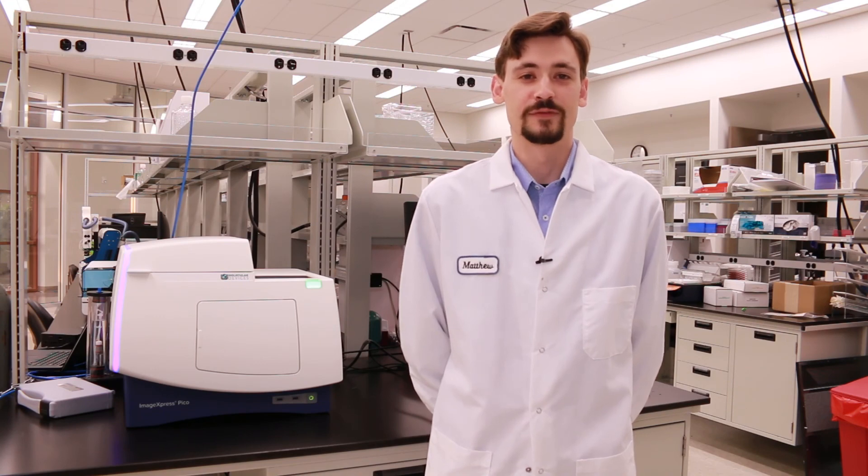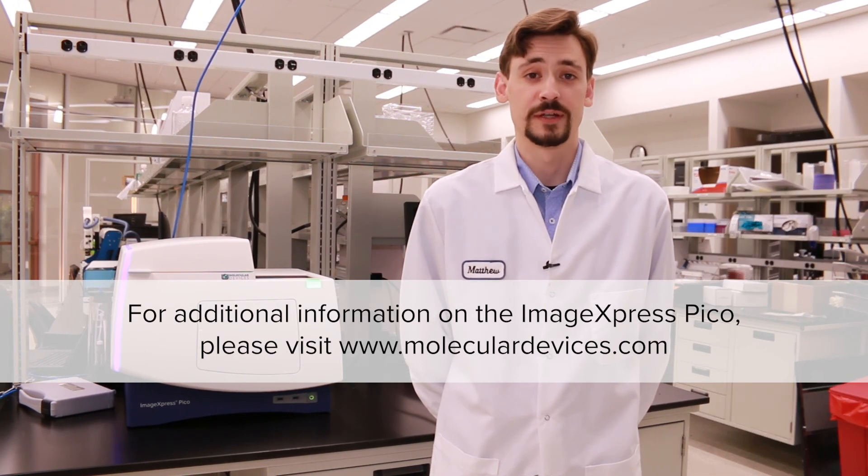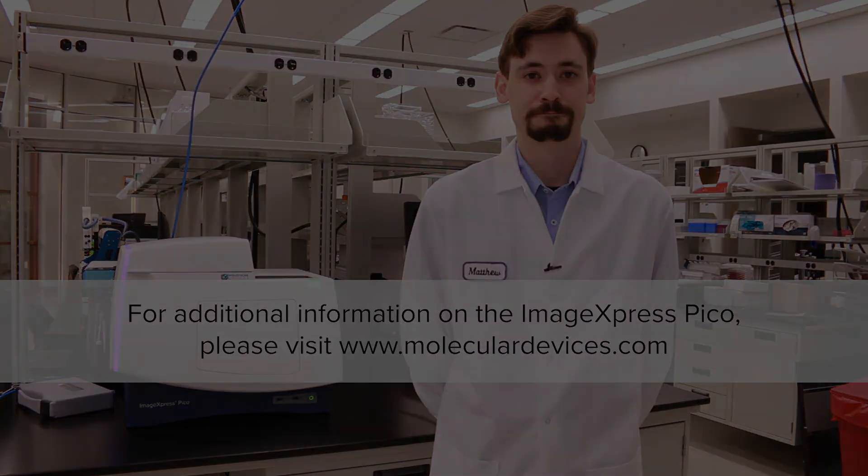Thank you for taking the time to view this video. If you need any additional information about the ImageExpress PICO, please visit our website at moleculardevices.com. Thank you.